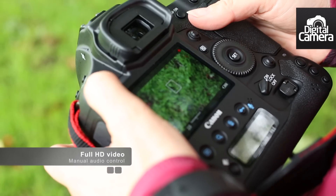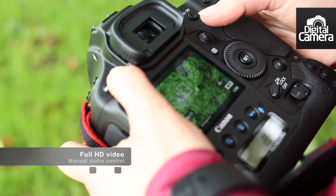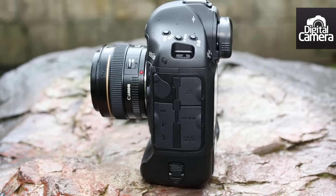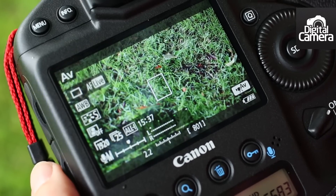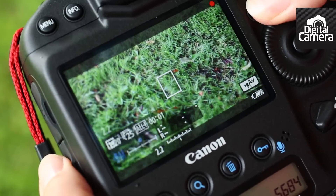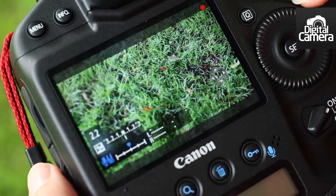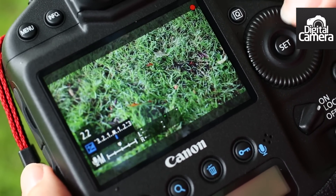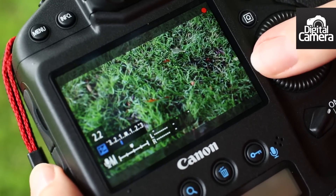Full HD video technology is becoming an increasingly important feature and the 1DX has ports to connect both an external mic and headphones to monitor sound recording. Helpfully, this dial is touch sensitive during video shooting and it can be used to adjust the exposure compensation and sound level. Tapping the top or the bottom of the dial switches between the two options, while tapping the left or right sides adjusts the settings.